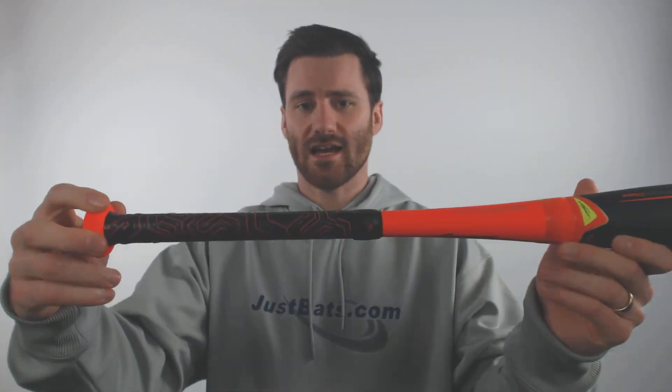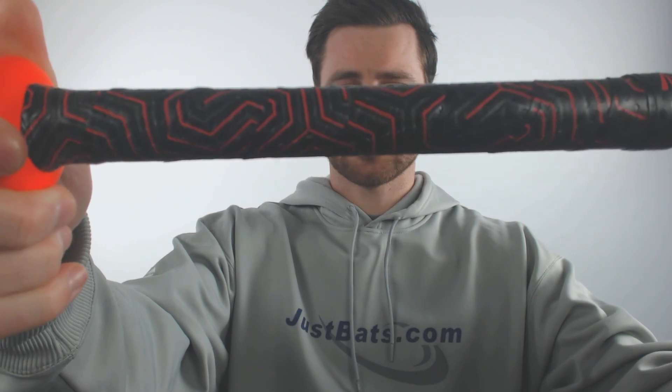Another cool feature that you're going to see on this bat is that Easton is putting lizard skin grips on these bats. Lizard skins have kind of taken off over the past few years — if people are looking to buy a grip, they're always looking for those lizard skin models.